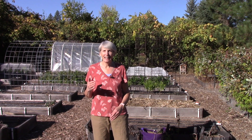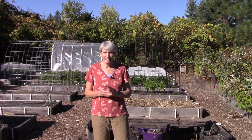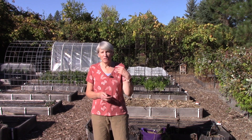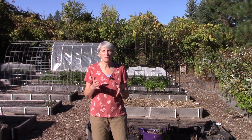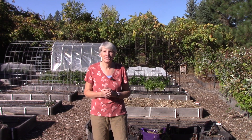Hi everybody, I'm Susan Mulvihill. Welcome back to our garden. It's a beautiful fall day, but the temperatures are getting colder and there are a lot of things on my to-do list that need to be done soon. So today you get to follow me along and hopefully there will be things that will jog your memory as to what you need to be doing in your garden as well.